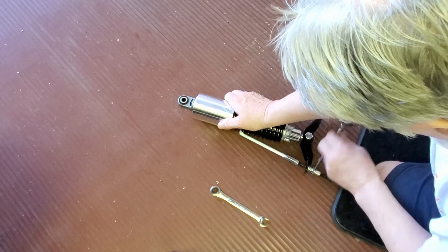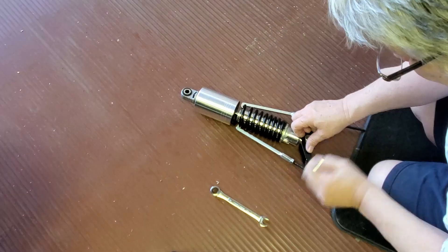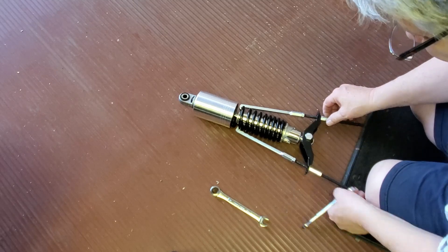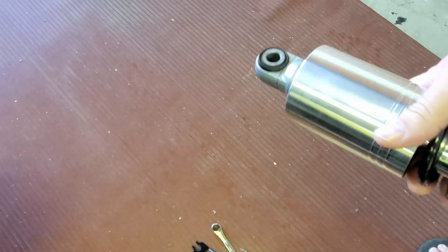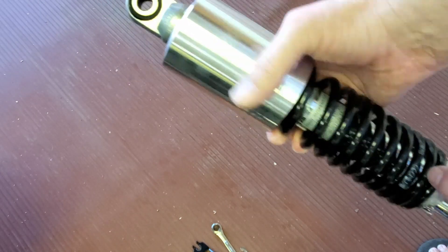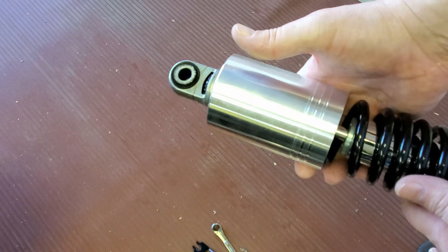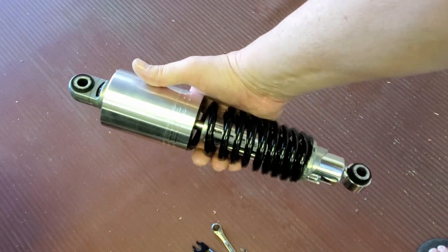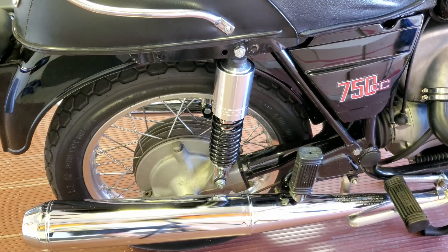These ratchet wrenches really come in handy for this job. I have the decal on the inside, the writing on the inside, the split in the collar on the inside, and the adjuster on the outside. I believe this shock is ready to install. Modification number one is finished — the Slash 6 upper shock covers are installed.